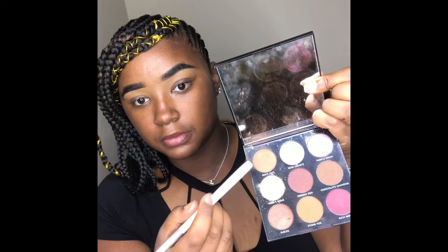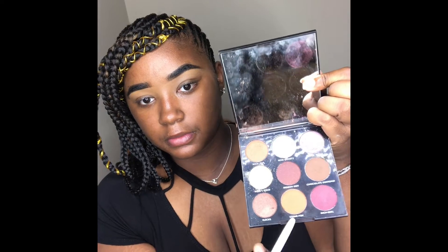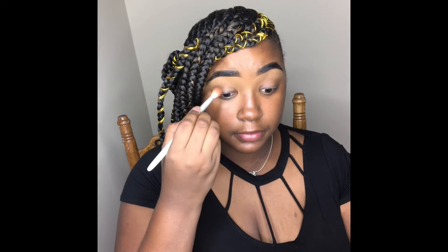Hey guys, welcome back to my channel. I'm starting off with the Morphe Jewel Crew Palette, taking those two orange shades and blending those into my crease.